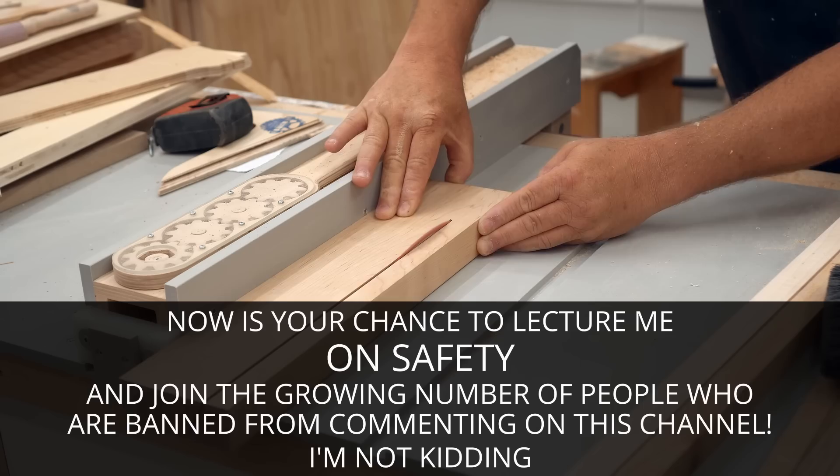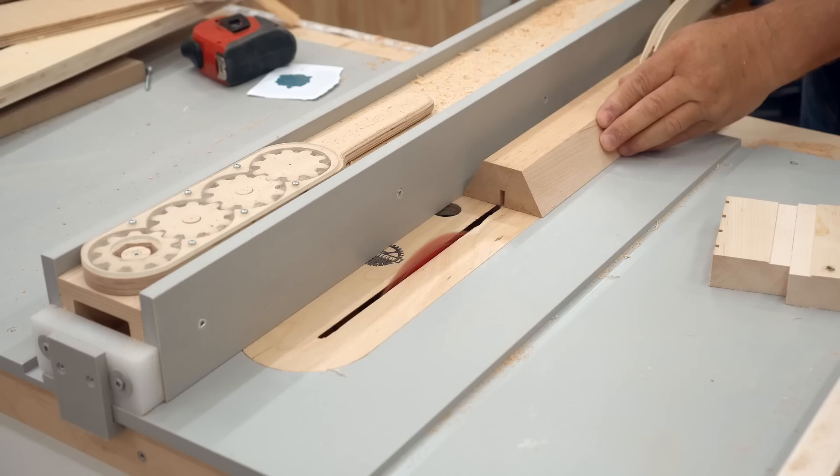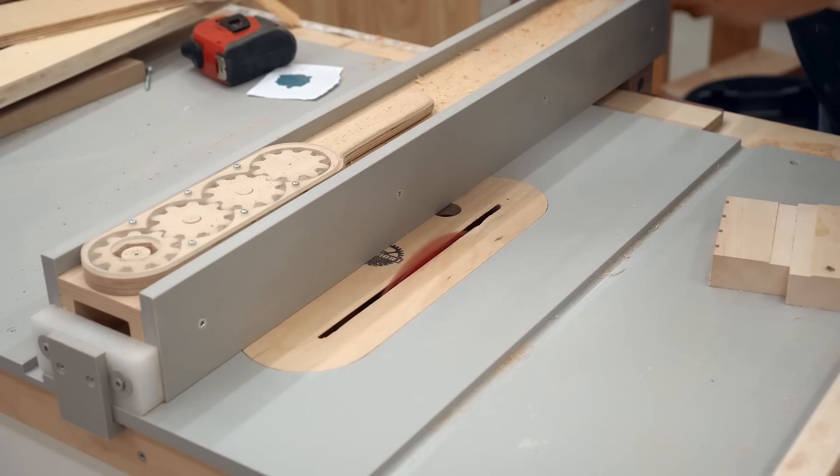I also need a slot in the middle that's an inch wide for the post to slide up and down, and I'll do that by making a series of cuts with the single blade until it's wide enough.